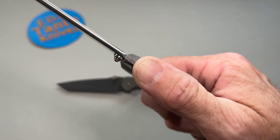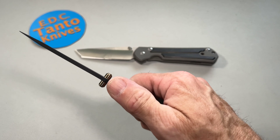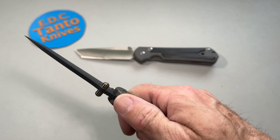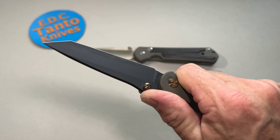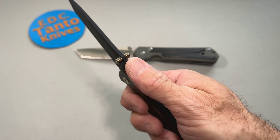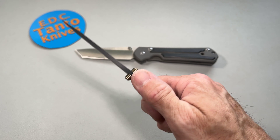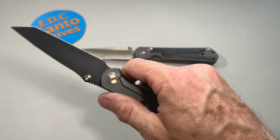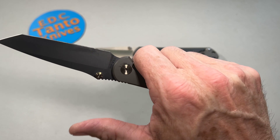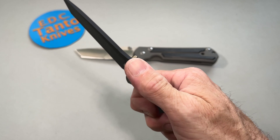I wouldn't really consider them very comparable overall. The jimping on the Chris Reeve is spot on — small and very workable. The jimping on the Merchant here is pretty aggressive. It would be good if you're wearing a glove. It doesn't really phase me since I don't have sensitive fingers, but if you do, it's probably going to irritate your fingers when working the knife after a while.